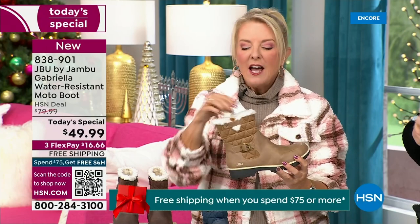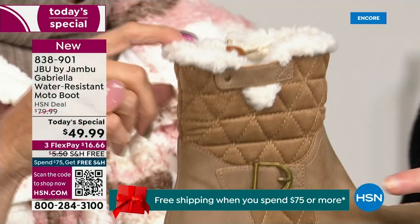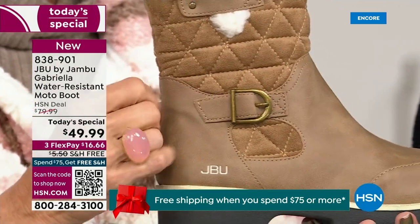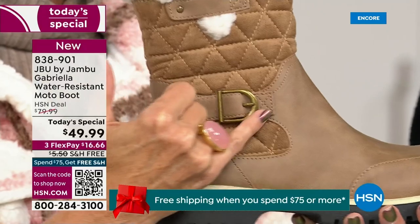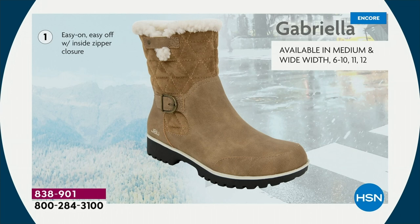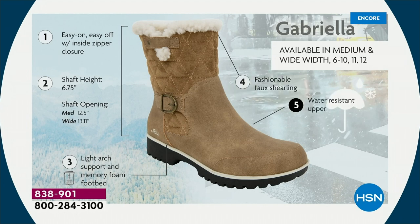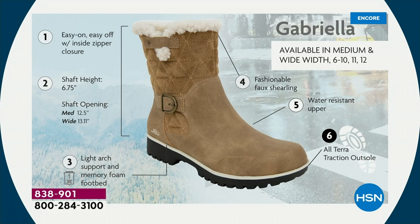I love the quilting on the top — such a hot look. I love the faux shearling; to me that just makes it so feminine. Also keeps your foot warmer. When I said there were details and we don't want a plain boot — ladies, we like stuff on our boots. We put the buckle on, we did the quilted detail, we did that easy on and off because of the zipper closure. The shaft height is just under seven inches. You need that wider opening — go with the wide. We have medium and wide widths. Light arch support is there for you, the All Terra traction, the water resistancy, and that faux shearling.